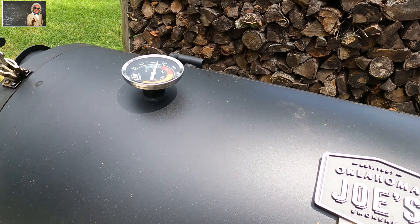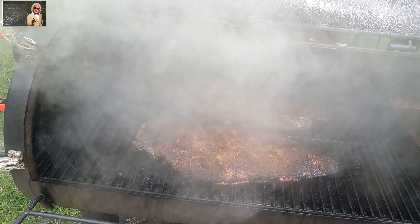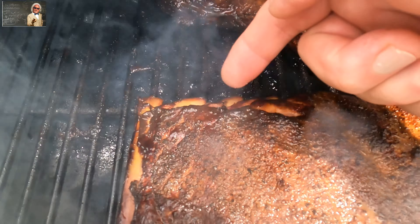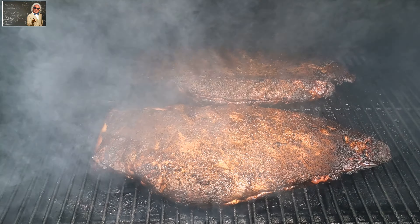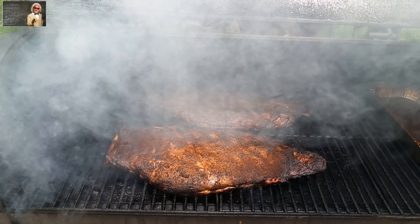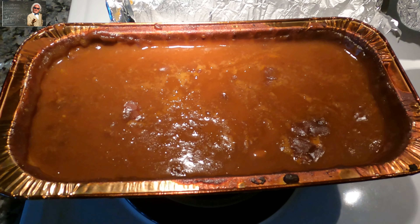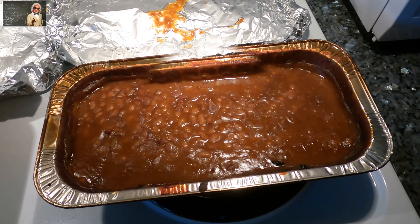I'll take a look at them — a lot of smoke. I'm going to spritz them down again with vinegar and water. The ribs are starting to pull away from the bone, so they're looking pretty good. I'm going to cut one and see what it looks like — with big ribs like this it's best to cut into one and try the meat rather than just rely on a thermometer. The beans are all done — we're going to cover them with foil.